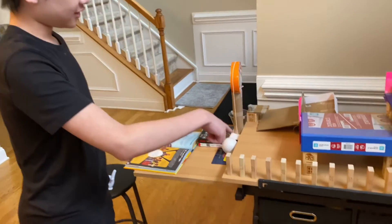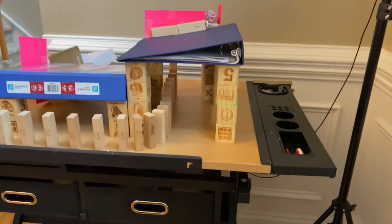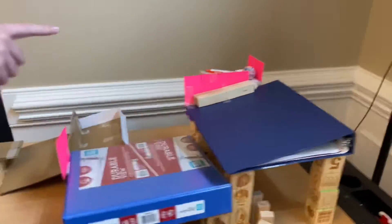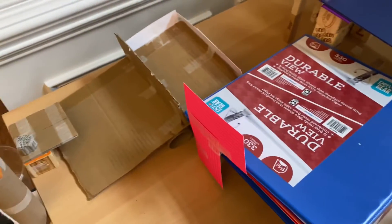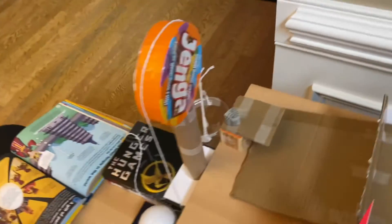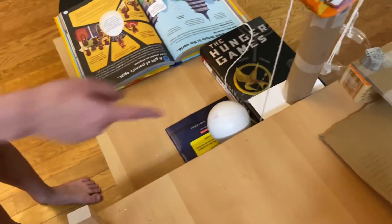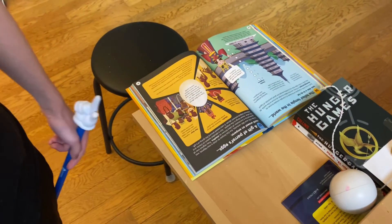First it starts here, then it topples the dominoes and then it flicks the paper up and then the ball will roll down onto this lever and then it will push this up and the magnets will fall into the bucket and it will pull up this book and it will let the ball fall and then the ball will flip this page.